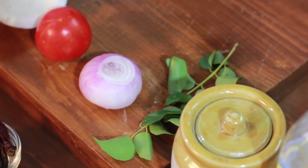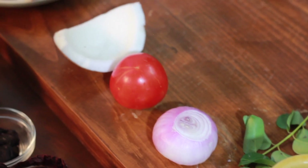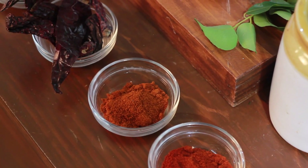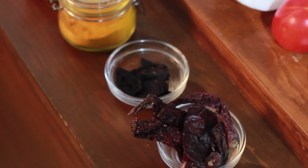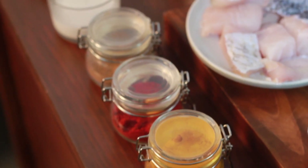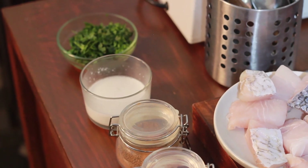For the dish I'll be using a sprig of curry leaves, one small onion, one tomato, a quarter piece of fresh coconut, one tablespoon of ginger garlic paste, one tablespoon of Malvani masala, one tablespoon of fish masala, four dried red chilies, four pieces of dried kokum, quarter teaspoon of turmeric powder, half a teaspoon of red chili powder, one teaspoon of cumin powder, two tablespoons of coconut powder dissolved in water, and a handful of coriander leaves.